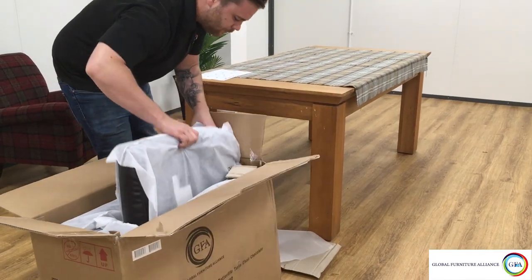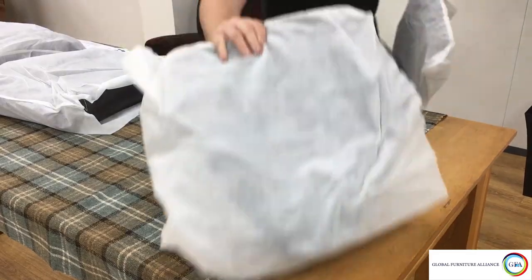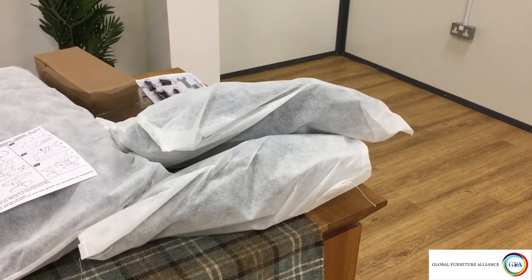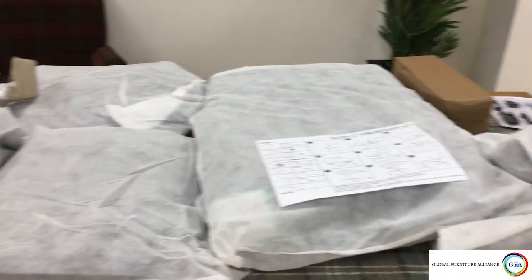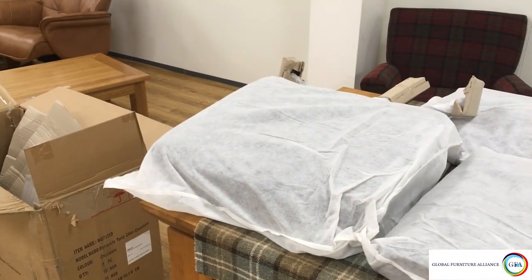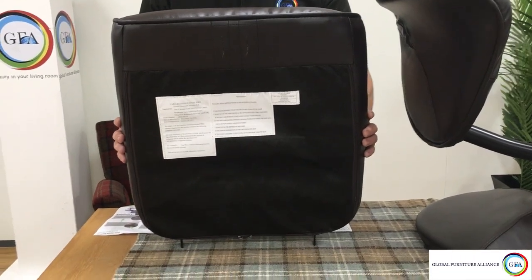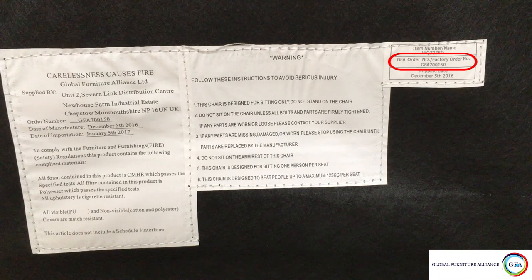Now remove all the parts from the box and make sure they match up with what's listed on the assembly instructions provided. If at this point you notice you have either a missing or damaged part, make a note of the number found on the underside of the seat pad, like the one circled here.